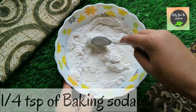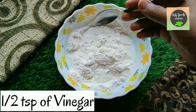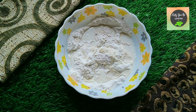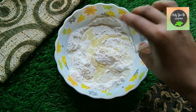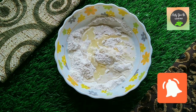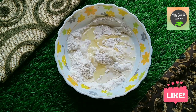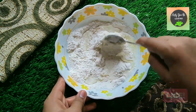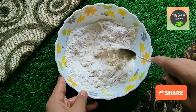We will also add half tablespoon of vinegar. We are adding vinegar because baking soda needs an acidic ingredient to react with — it releases carbon dioxide which makes the dough fluffy. Otherwise they will taste soapy or bitter. We mix everything together.